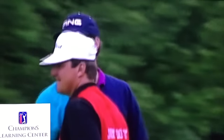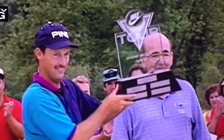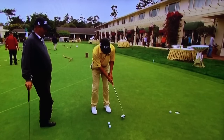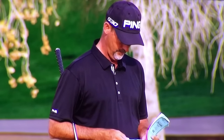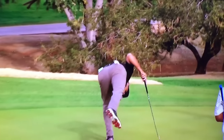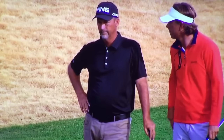Stan Utley's knowledge of the game runs deep. He's a PGA Tour winner and a three-time champion on the Web.com Tour. Utley is also a renowned teacher, considered one of the best short game instructors in golf. After earning conditional status on the PGA Tour Champions last December, Utley competed at the recent Tucson Conquistadors Classic and found time to share a tip to help you chip it closer.